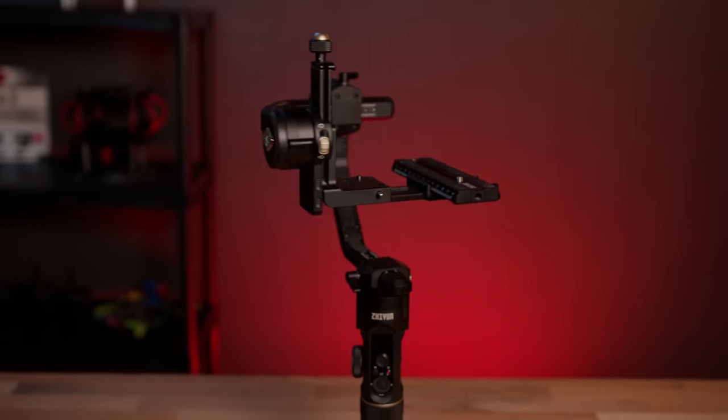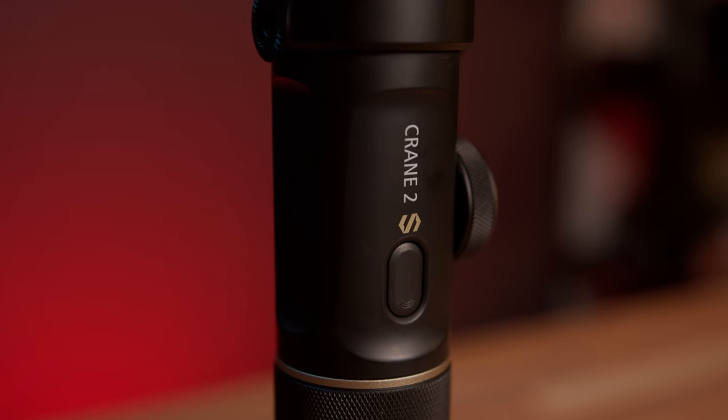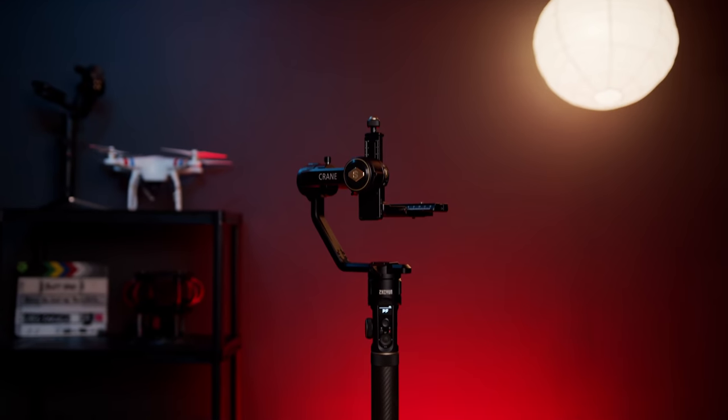We're going to be checking out the Zhiyun Crane 2S. This is the newest update to the Crane 2. I've been using the Crane 2 for about two years now and it's been a workhorse for me on smaller productions and one-man-band type shoots, but there's always been some pain points when it came to balancing bigger cameras, swapping from gimbal to tripod, and even traveling with it — and all of these are solved with the 2S. The biggest upgrade and focus of the Crane 2S is its ability to work with bigger cameras and be more flexible for all types of shooting.